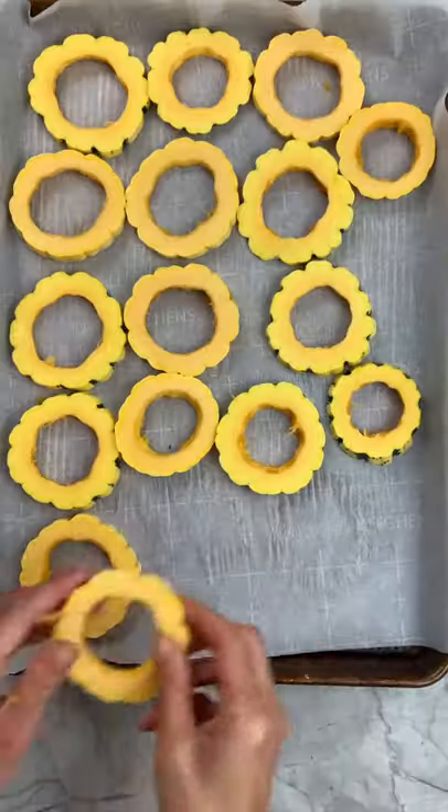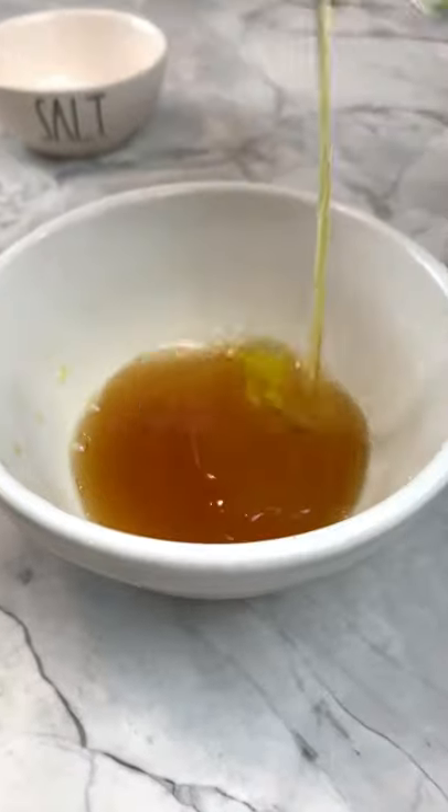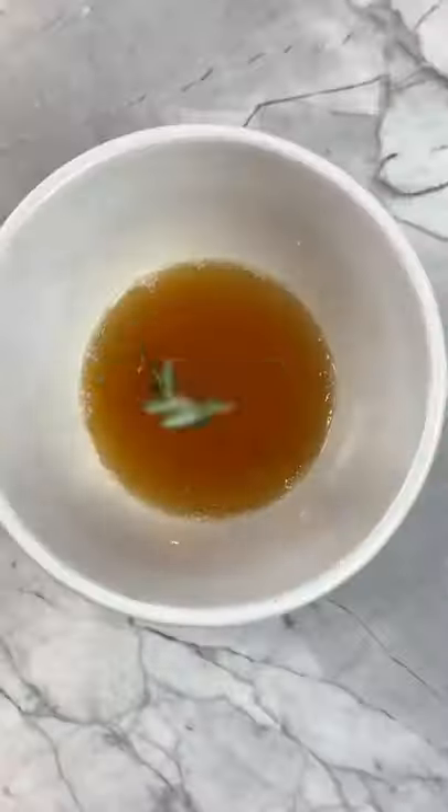Place them on a parchment lined baking pan, and then to a bowl you're going to add your orange juice, honey, olive oil, and salt. Whisk and then drop in a rosemary sprig.